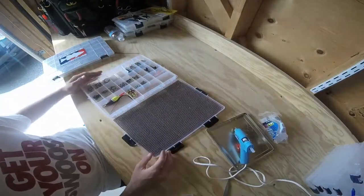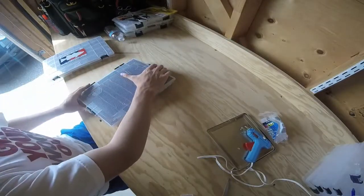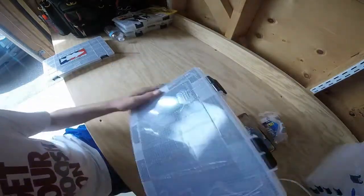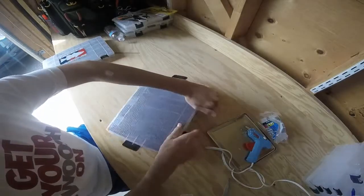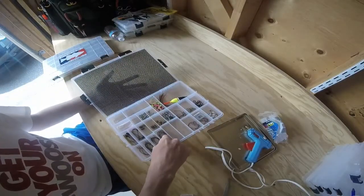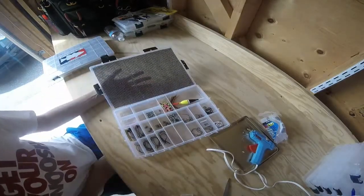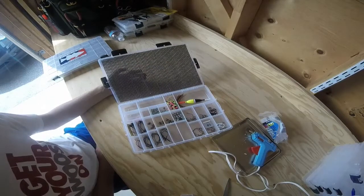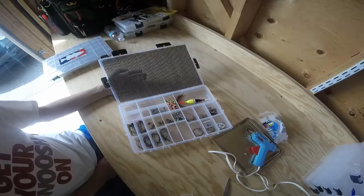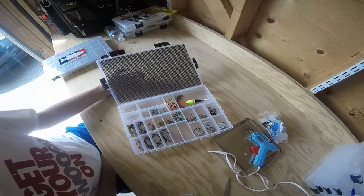That's how to keep your terminal tackle from sliding around. As you can see — close the box, shake it — everything's still in its compartments, no hooks jumped anywhere, no weights either. If you enjoyed this video please give it a thumbs up, subscribe to my channel, follow me on Instagram and Twitter at OpenWaterTV. If you have a comment or any questions you can DM me on Instagram and Twitter — thanks for watching.